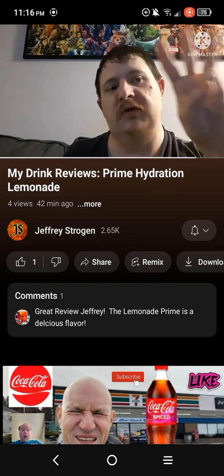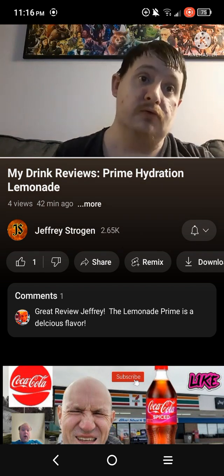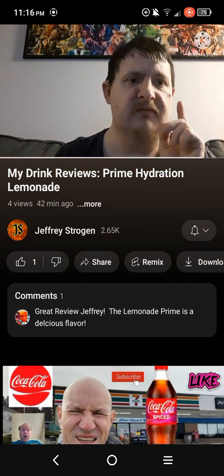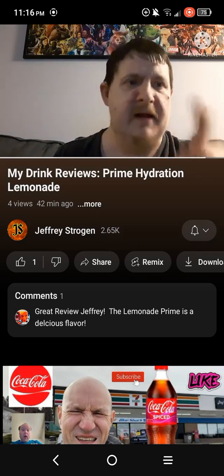On the main channel we're going road to 3K subscribers, and on the second channel we're going road to 1K subscribers. And that is the end of this drink review — I'll see y'all over there. Bangers!